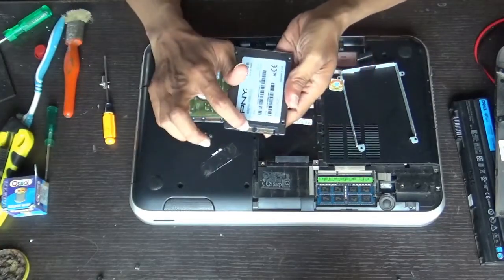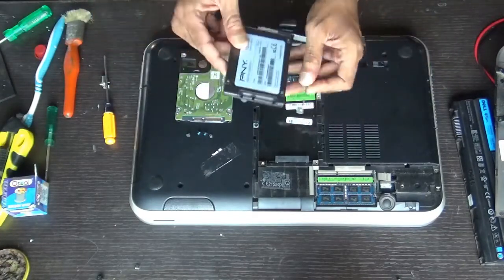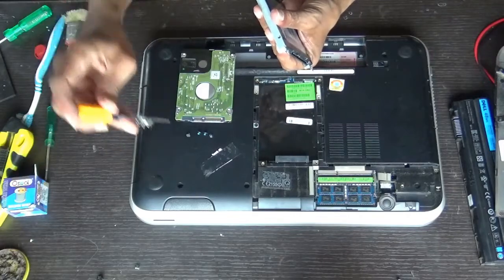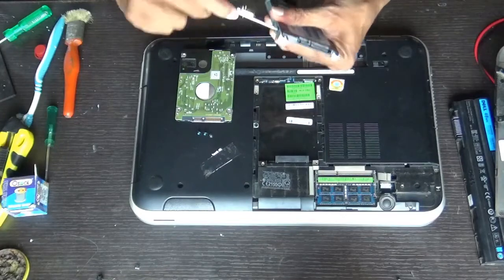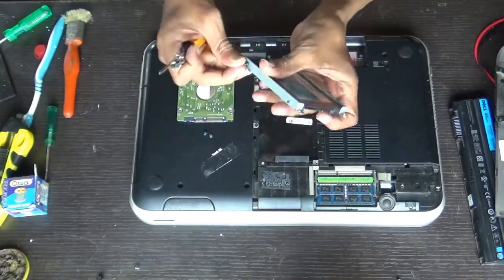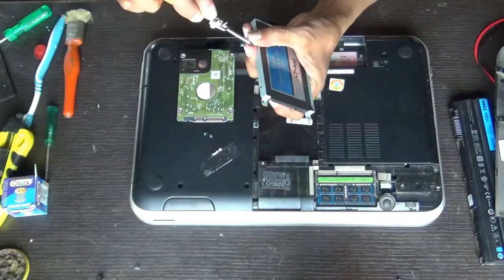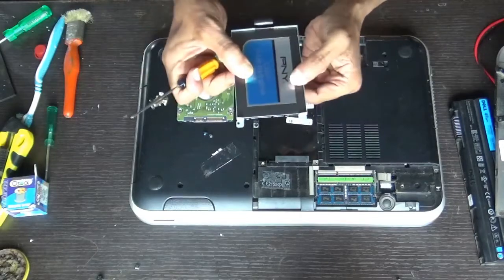You can see the connectors here. It was in this position, so insert it in this same position. When fixing the screws, tighten opposite screws — diagonally, you can say.